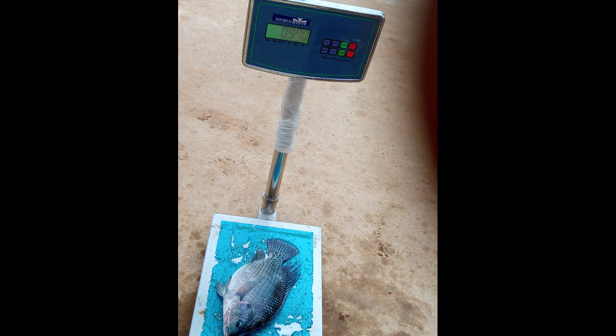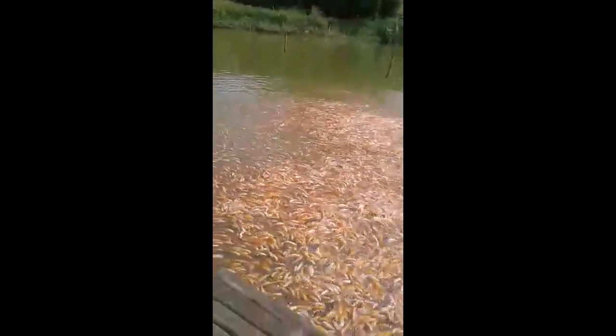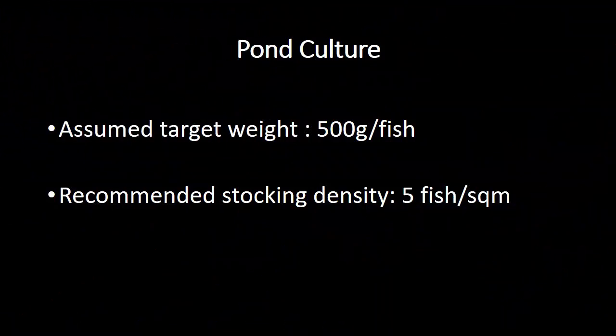We'll begin with Pond Culture, my favorite culture system for tilapia fish, and in due course you'll know why. In Pond Culture, it is advised to stock a maximum of five fish per square meter if your target weight is around 500 grams per fish.